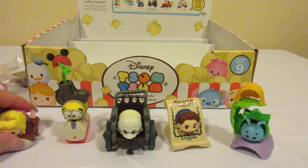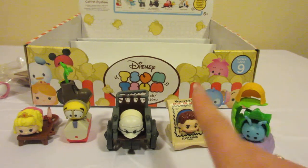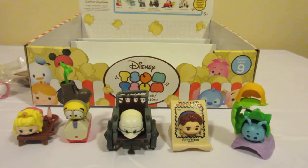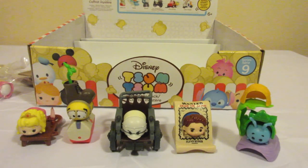So this is who we got in this video. I really like Flynn Rider's little wanted poster. Thank you for watching — if you're not already subscribed, please hit that subscribe button and hit that like button as well. Let's see what we can get into next. Bye-bye.